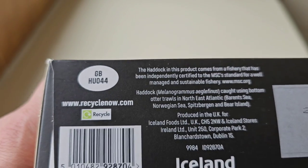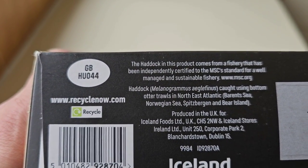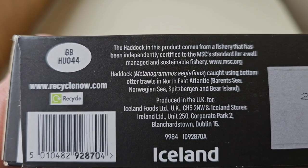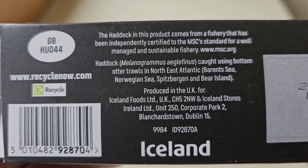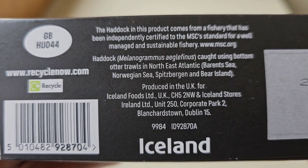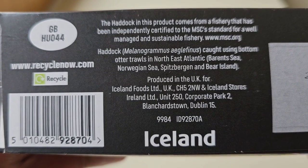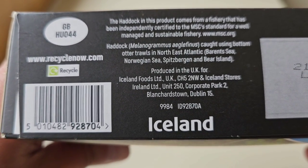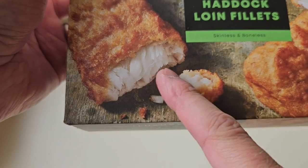There's a GB sticker. The haddock in this product comes from a fishery that has been independently certified to the MSC standard for a well-managed and sustainable fishery. Produced in the UK for Iceland. Right, let's get these open and see what we've got. They do look good, don't they?